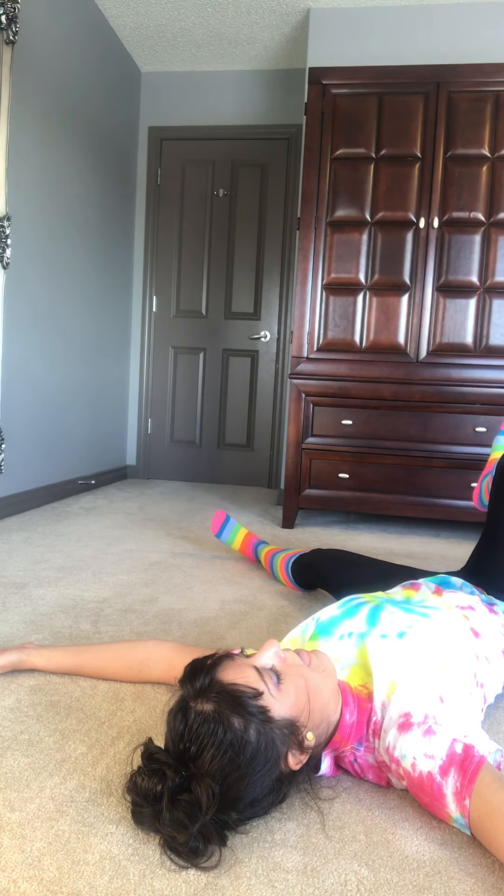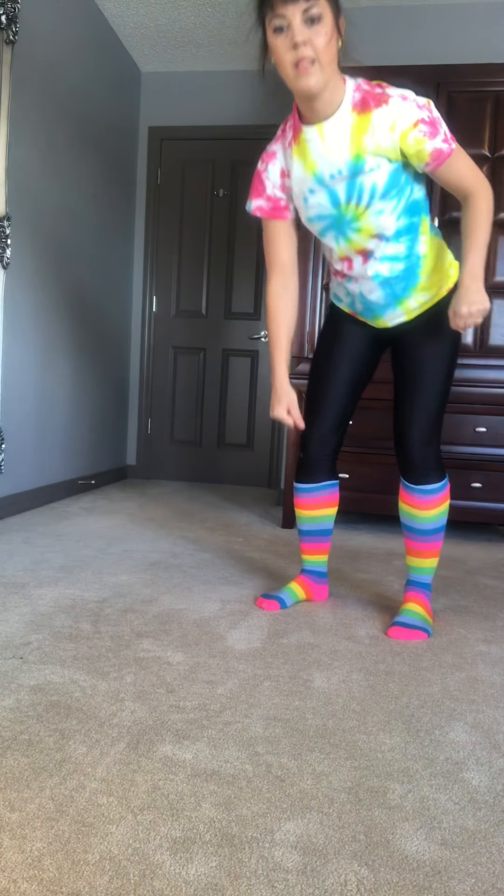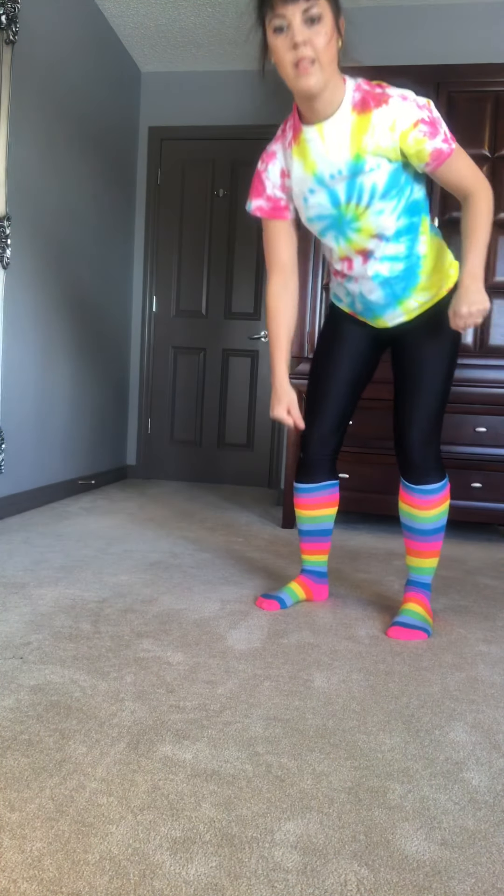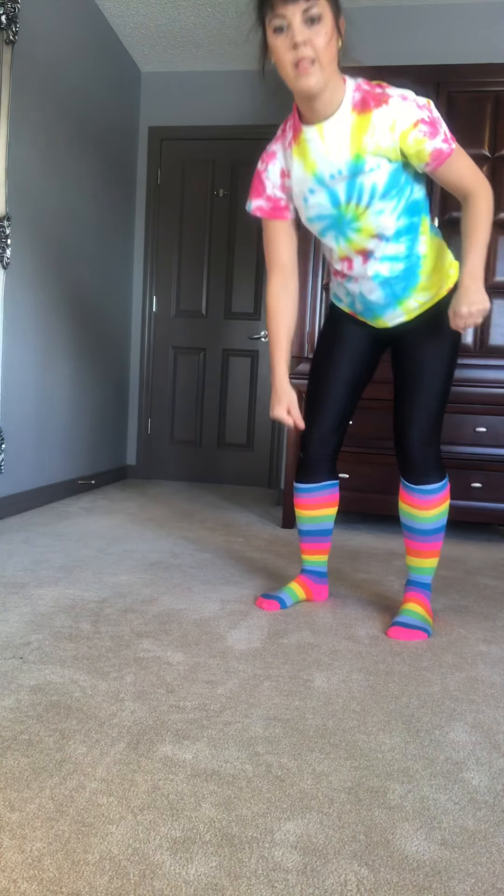Q is for quick up — ready? Let's go, fall down first. Now let's get up quick! Fall down — you don't want to relax here all day — let's get up quick!